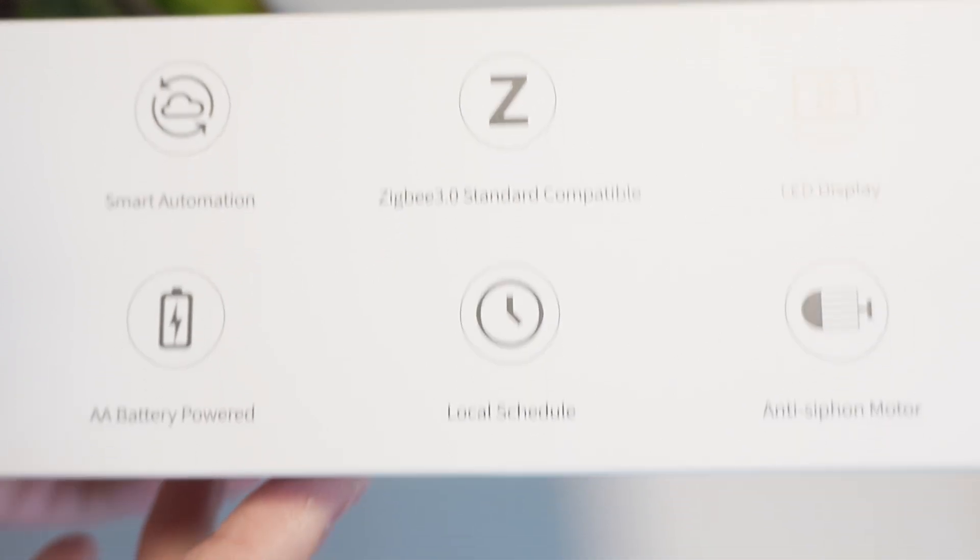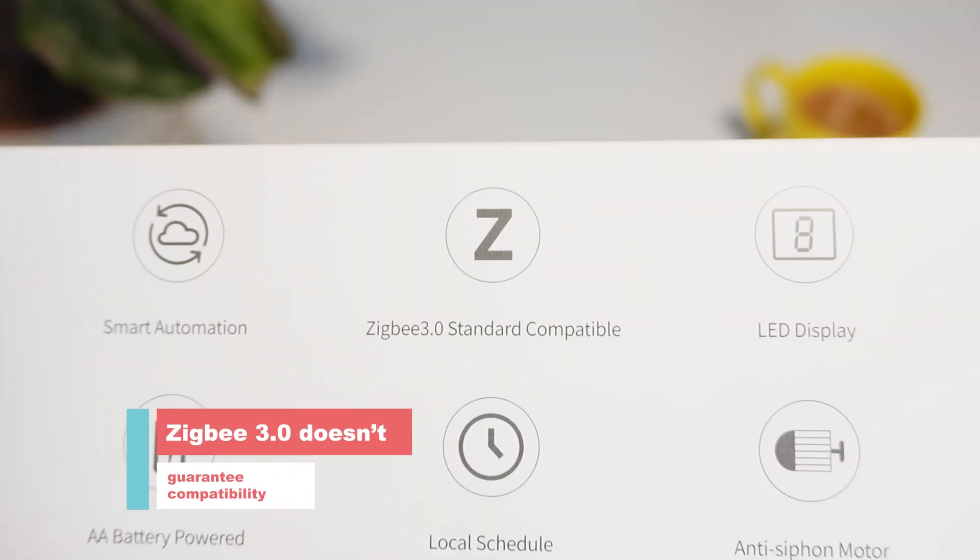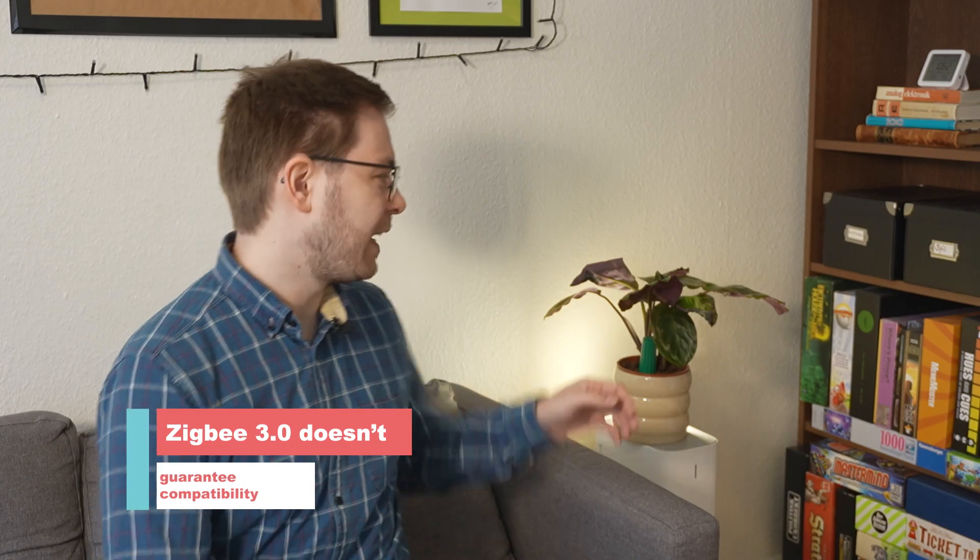Both devices are Zigbee-based, meaning if you have a Zigbee smart home hub they will probably connect to it. You'll have the most luck with the soil moisture sensor since it's essentially a humidity and temperature sensor — most smart home platforms support that. It's a different story with the smart watering kit, since it uses some functions for turning the pump on and off, like timer settings, that most smart home systems may not support. Let's try setting them up using Home Assistant and SmartThings.